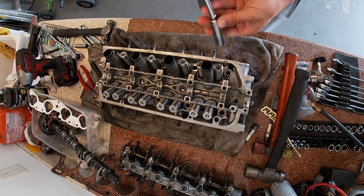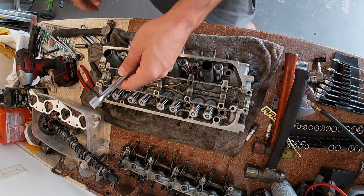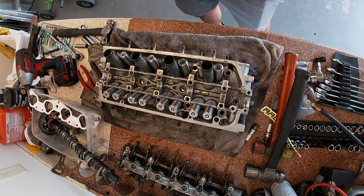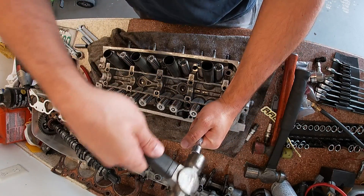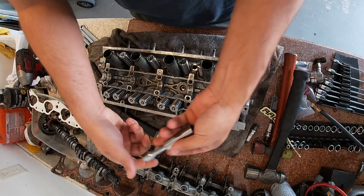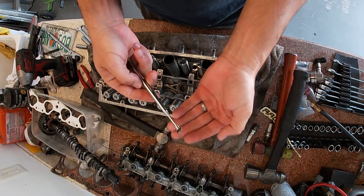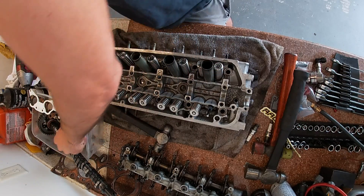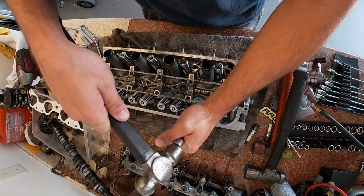So I'll use a socket — this is a 16, I'm going to use a 15 on an extension. You don't even really need the extension, especially not a 6 inch. It's something to be able to hold it and still be able to hit it. Hold it like that so the keepers can pop off inside, and then you just hit it down like that. There's one keeper and the other keeper's sitting on top there. There's your keepers, there goes your spring and retainer. Anyway, real simple. I'm going to knock them all out real quick and take a look at this head.